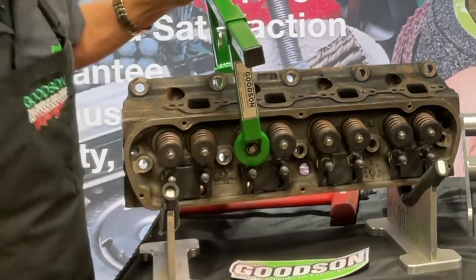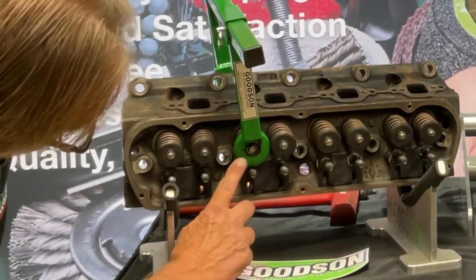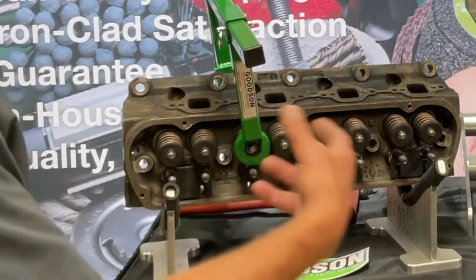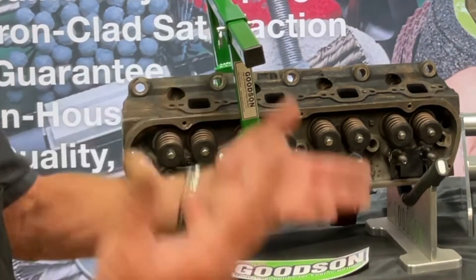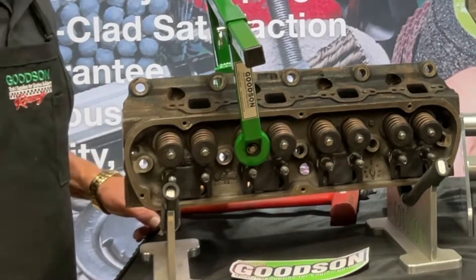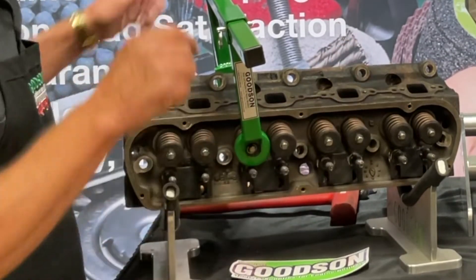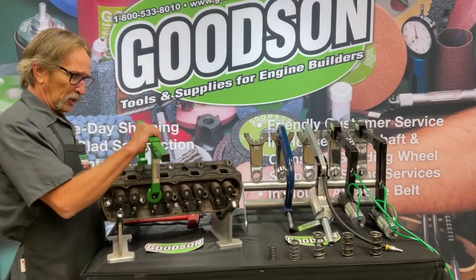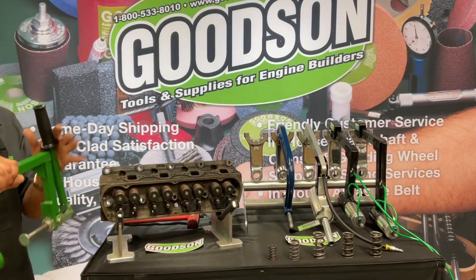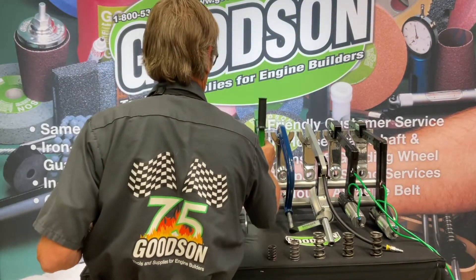Simply compress it and you can see the keepers are exposed — wide open for you to snake those keepers out, remove the retainer, the spring, the valve stem oil seal, push that valve out of the guide bore, and move on to the next one — boom, boom, boom all the way through. So this is our CF-1500, rated at about 400 pounds.